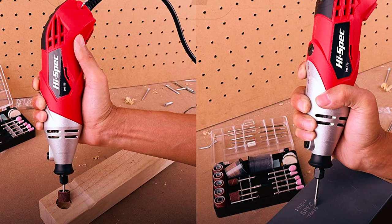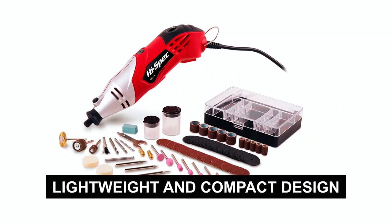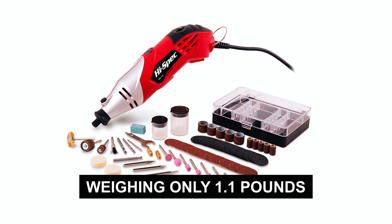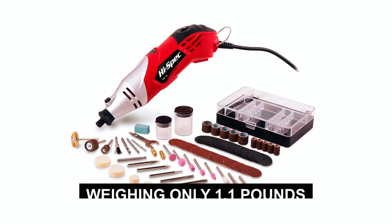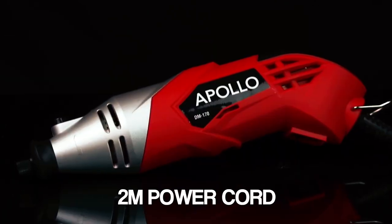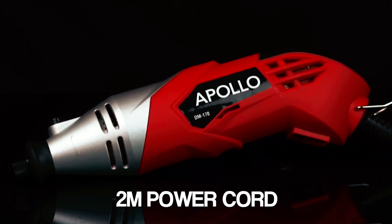This ensures smoother finishes and precise results. The lightweight and compact design, weighing only 1.1 pounds, provides comfortable handling and control for extended periods of work. The 1.9-meter cord offers flexibility and freedom of movement while working on your projects.